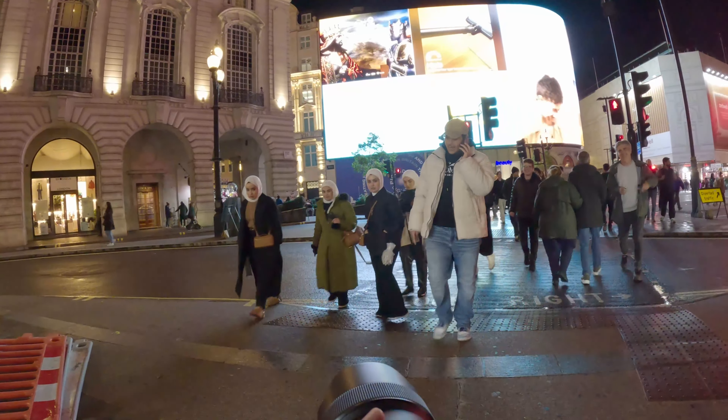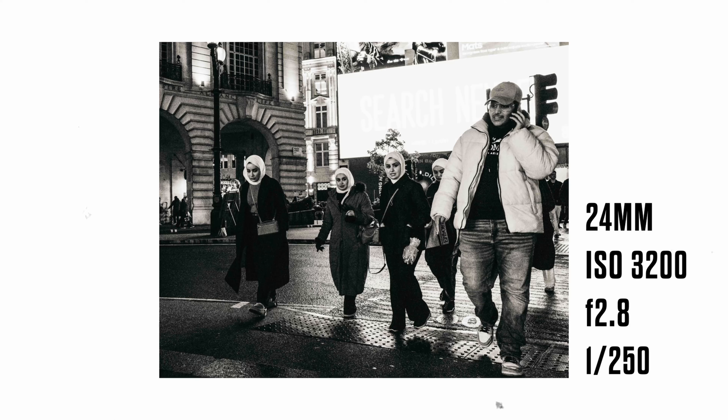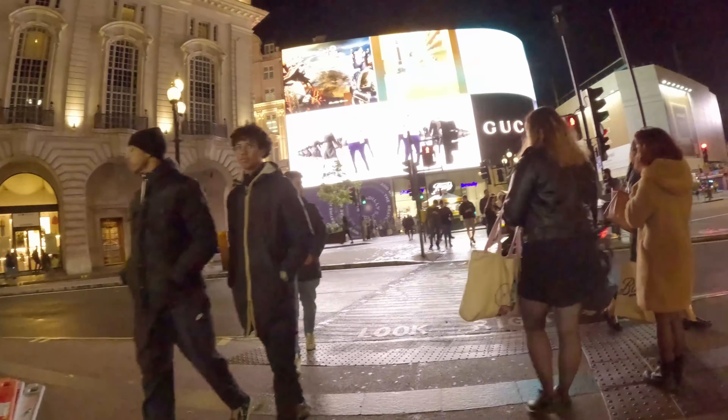Coming up now is an image that I feel had a lot of potential. I don't know how I even managed to spot them, but somehow I did notice them. What drew me to them was the fact that all of them were wearing similar headwear. But the one thing that puts me off this image is the person that's right in the front — I think if he wasn't there at all, it would have been a much stronger image.